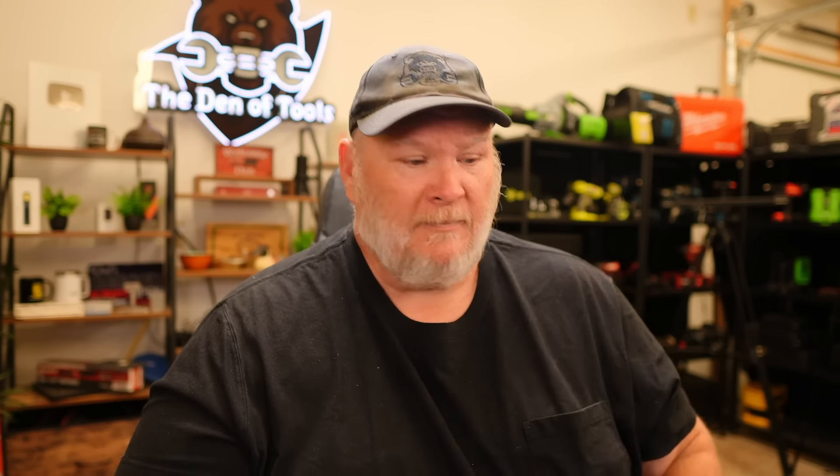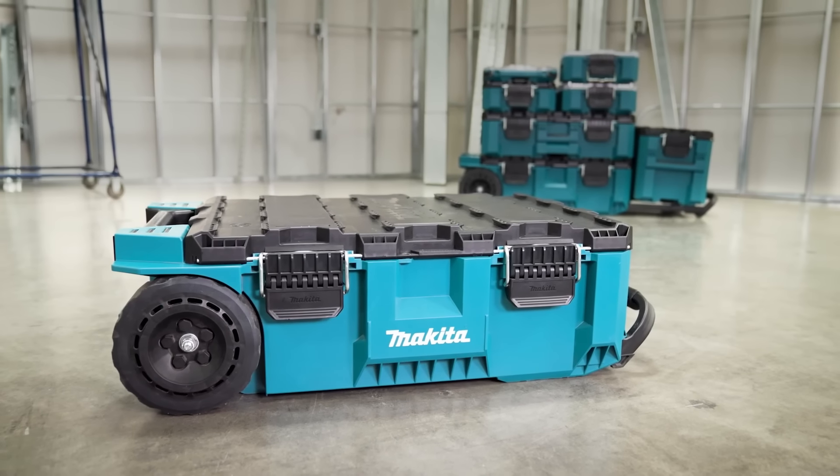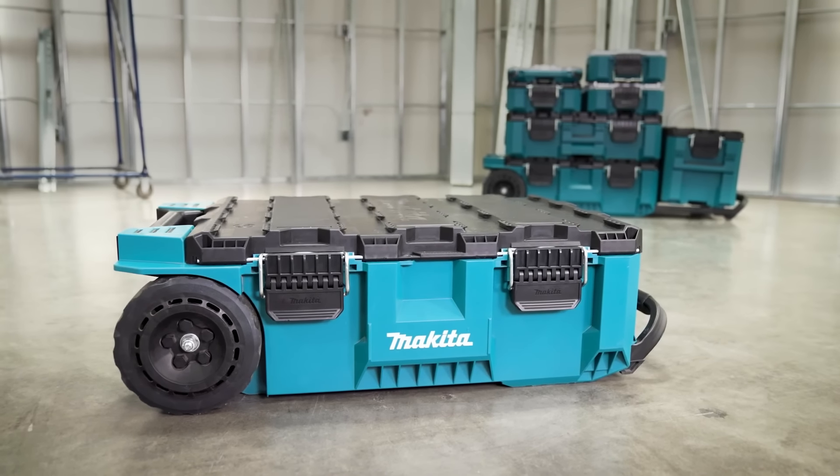The storage tray is designed to fit multiple batteries, charger, and more. Here we see something that's going to be a real negative if you're a non-Makita person. I love Makita — I started out with Makita back in the day and they make a great product — but if you're not doing Makita, this really isn't designed for you. Could you make it work? I'm sure. But the real benefit is going to be for the Makita guys. If you're not doing Makita cordless, there are probably better solutions out there for you.